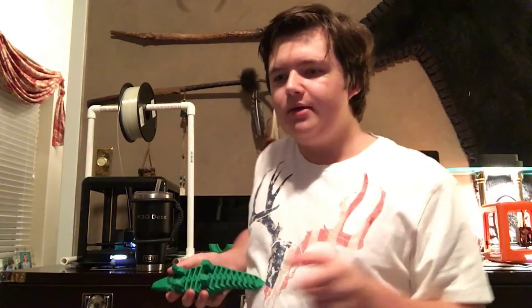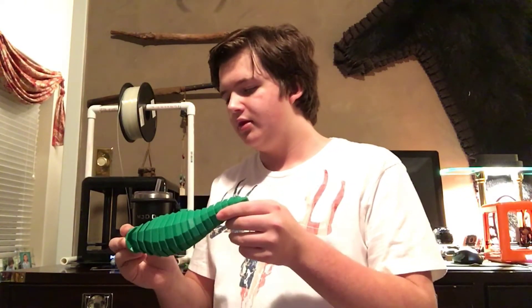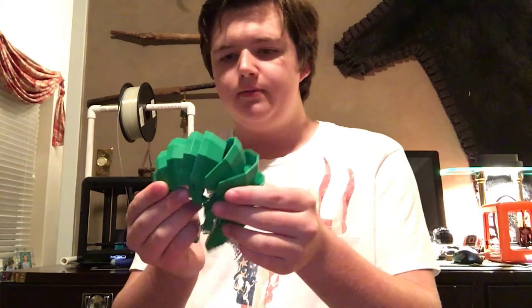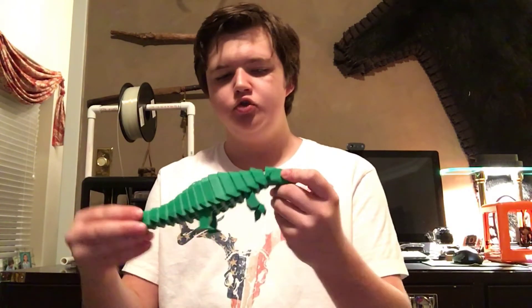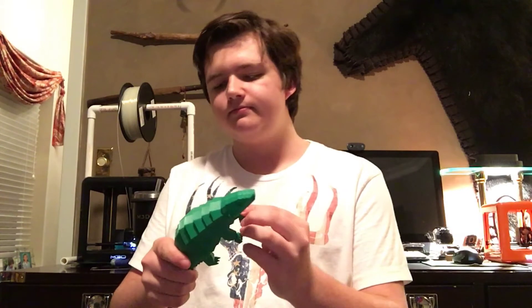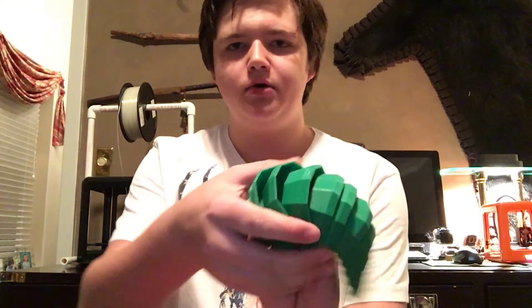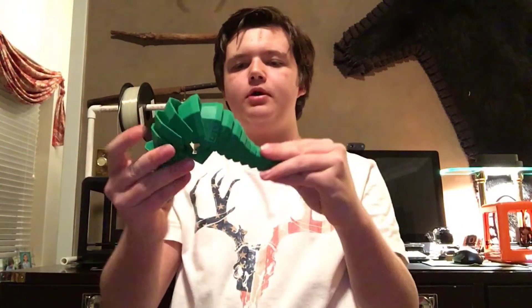I hope you like that time lapse. I printed both of the parts during the time lapse. I used a 0.3 millimeter layer height at 220 degrees with the Xylotec green PLA. The text printed out on the model, which was really cool. All the parts worked really well.